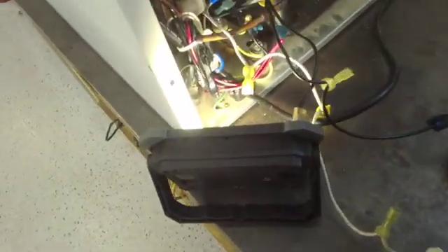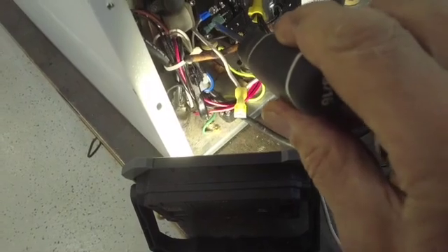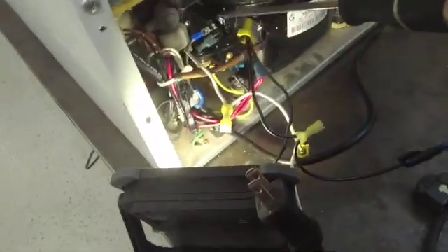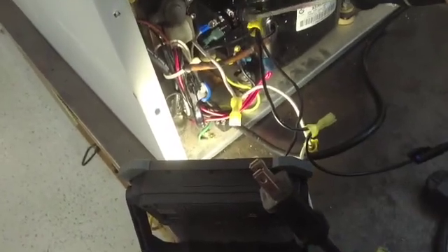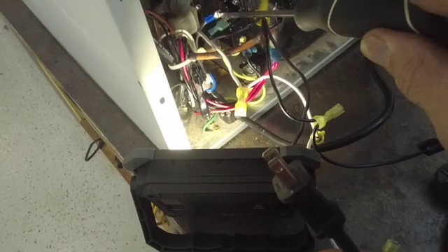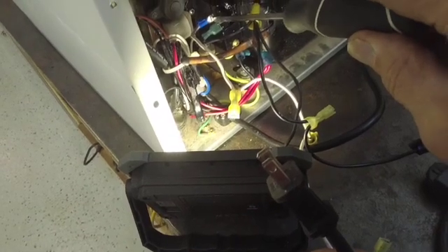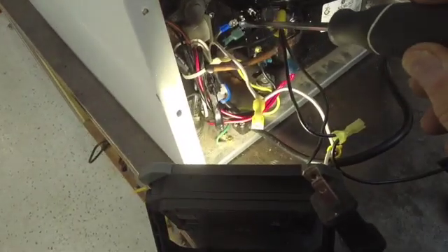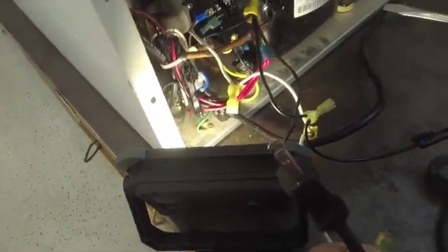And if it does start, then we'll check the amps. So now we've got one terminal — this is the common, this is the run. When we plug this in, you've got to be very careful not to touch anything else. You're going to start from the start winding to the run winding, see if the compressor starts. If it does start up, it'll run once you let go — you just have to start it and let it go. Let's see what happens.